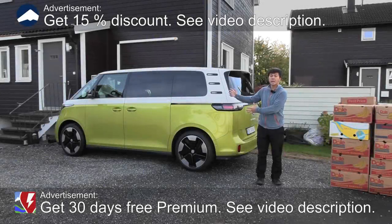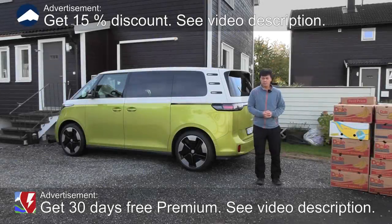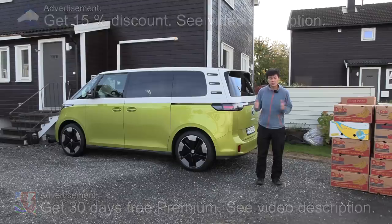Yo, what's up? This is a Volkswagen ID Bus, and in this video we're going to find out how many banana boxes we can fit in there.